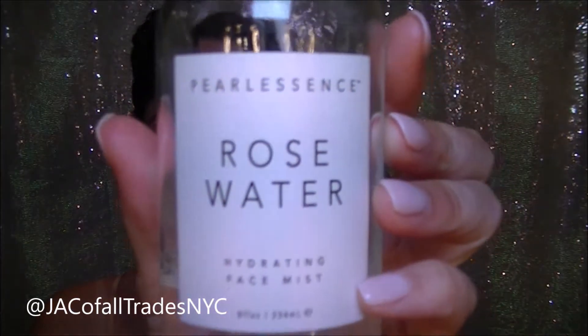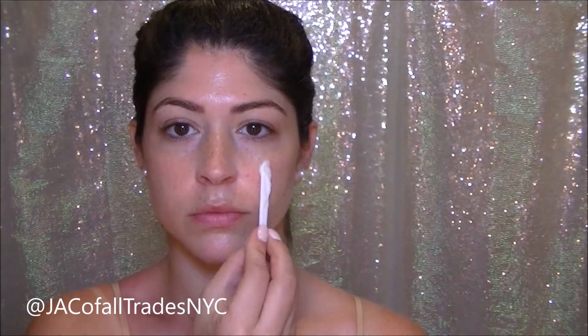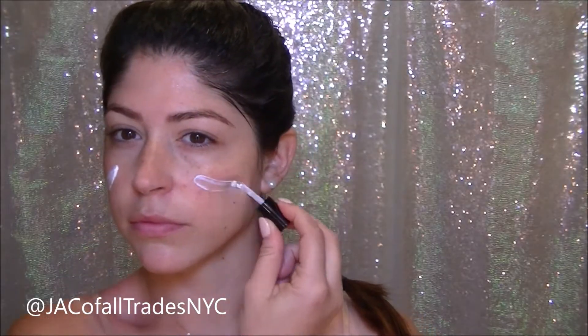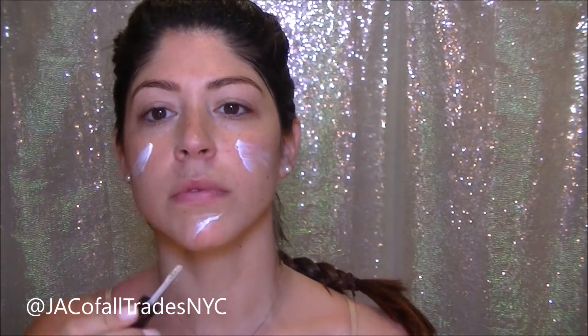I'm prepping my face with a little bit of rose water. And I'm going to use a dollop of the Water Bomb Skim Prep in order to give my skin a nice dewy finish. I'm going to use a little bit of this Hourglass Primer all over my face to kind of fill in some of my larger pores before I begin putting anything else on.